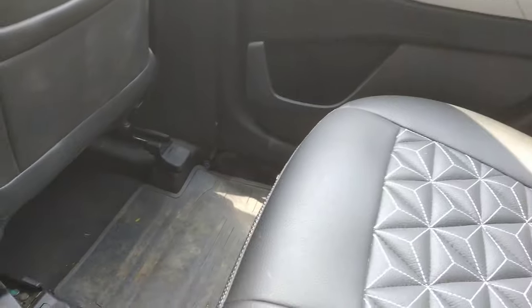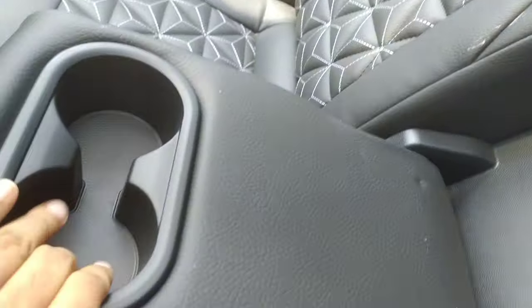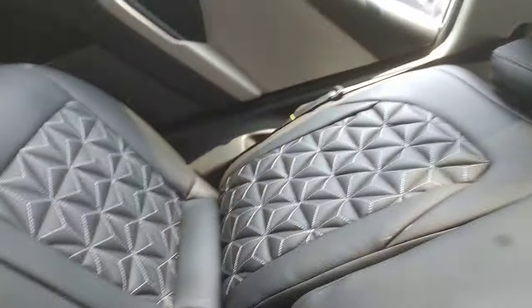If you want to sit like this, there is a lot of space. I have chosen the black color. Now let's talk about this handrest with cup holders — you can see there is a lot of space, and you can sit comfortably in the seat.